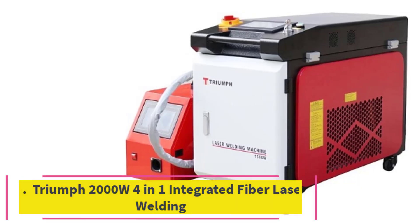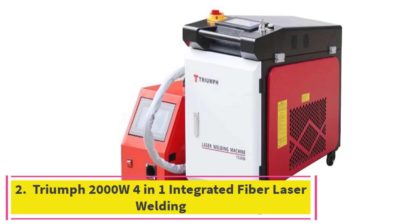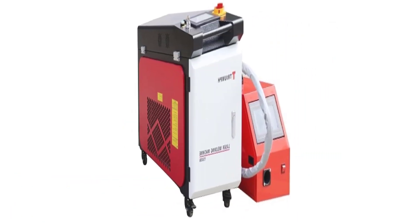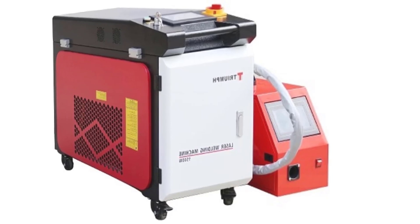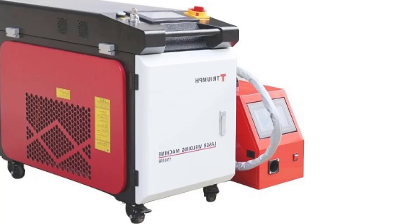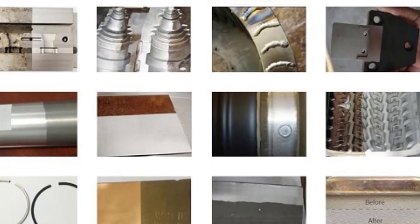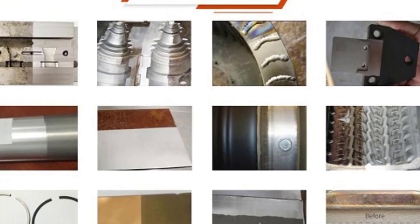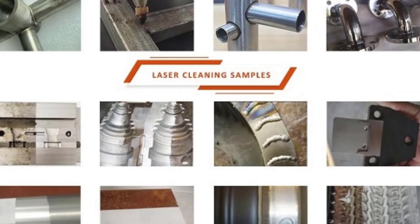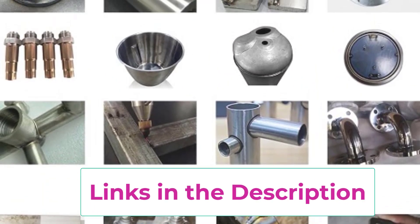Top 2: Triumph 2000W 4-in-1 Integrated Fiber Laser Welding. The Triumph 2000W 4-in-1 Integrated Fiber Laser Welding machine is a high-powered, multifunctional tool designed for industrial use, providing capabilities for welding, cleaning, rust removal, and cutting. With a robust 2000W fiber laser, this handheld machine is perfect for working on various metal surfaces, including stainless steel, aluminum, and carbon steel, delivering exceptional performance and precision.